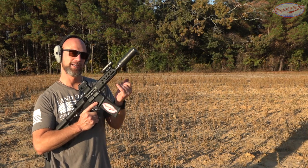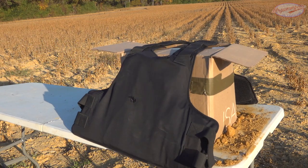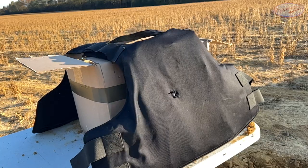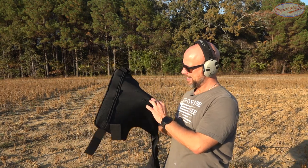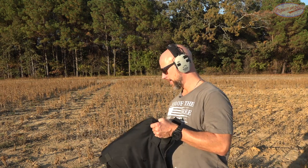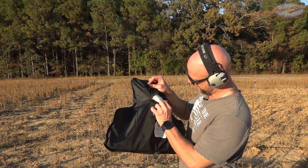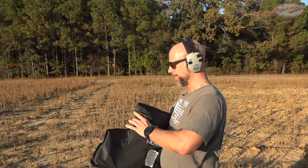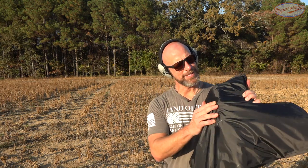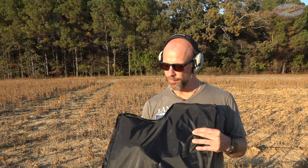Next, 220-grain Remington Open Tip Match subsonic 300 Blackout coming out of a seven-inch barrel on our Caracal pistol. We hit it high and it stopped it — only the second time I've ever stopped 300 Blackout with level 3A on the channel. I can feel the bullet, it's absolutely stopped. You can see it smooshed right in there. Pretty impressive.